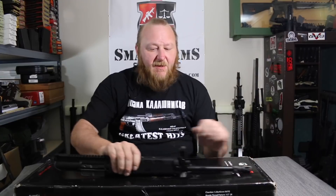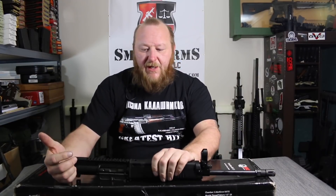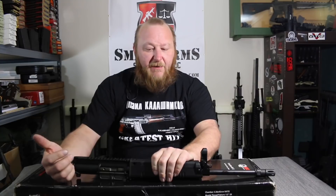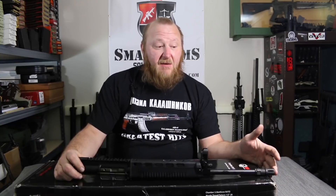Welcome to Small Arms Solutions. Several months ago, I was going through a couple of channels that I watch on occasion, and I saw a review on this upper receiver that was brought in by Wolf Performance Arms. My curiosity was immediately sparked.